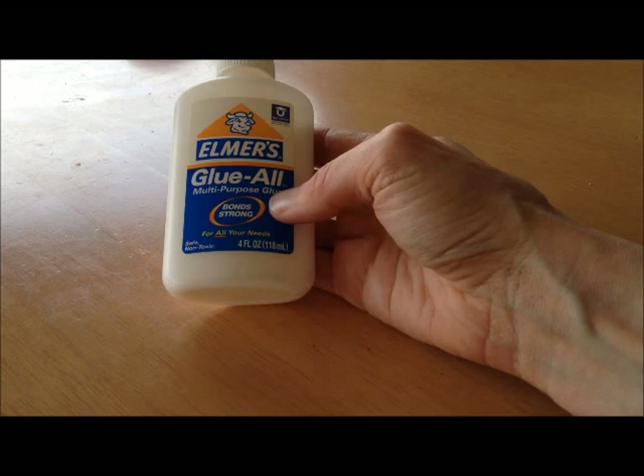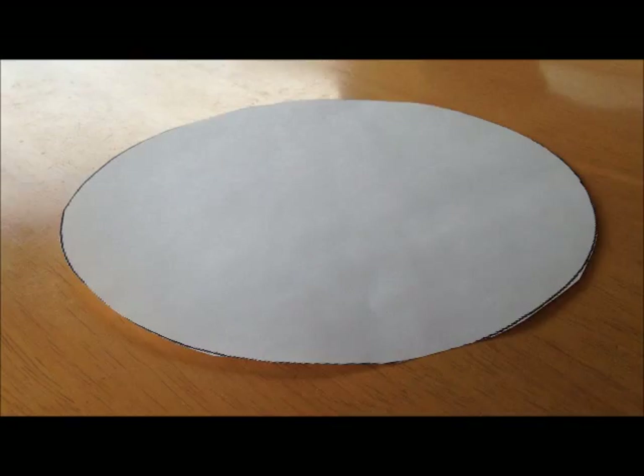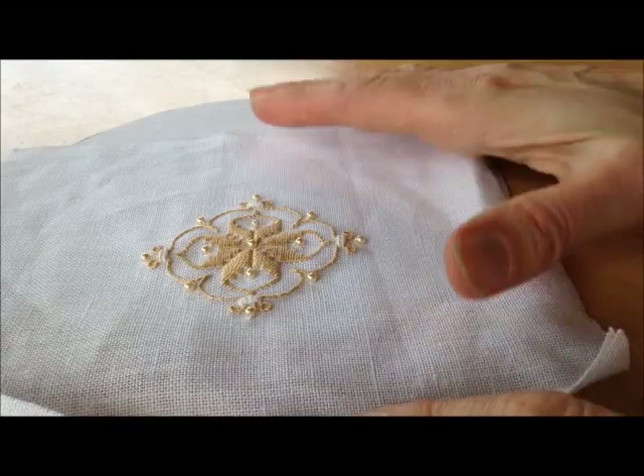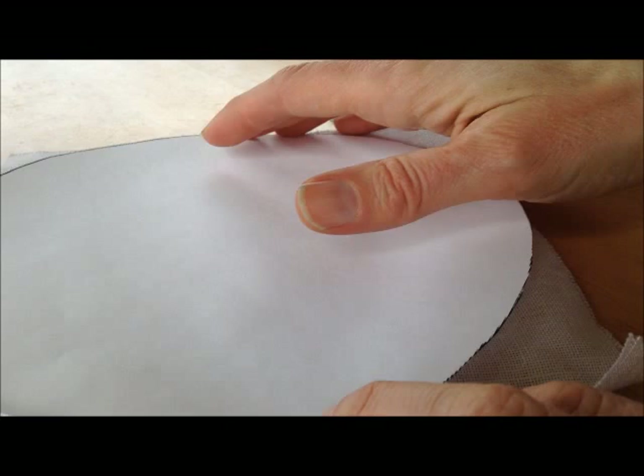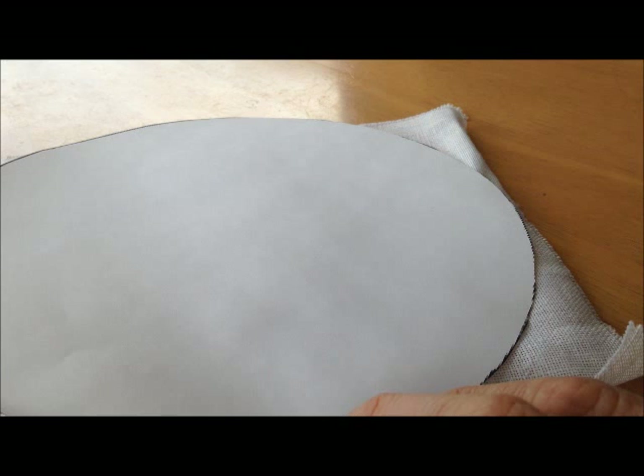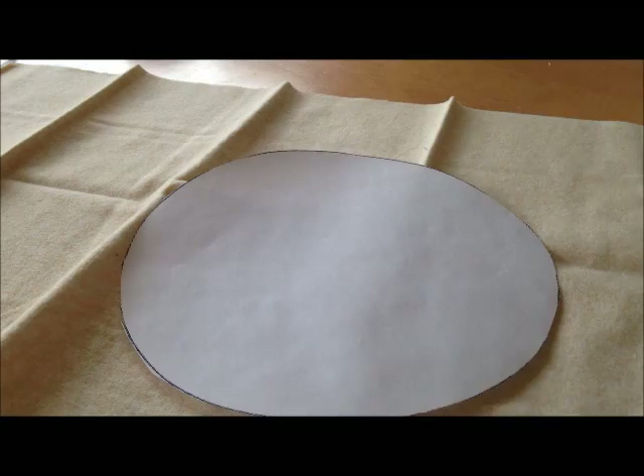The first thing that we're going to do is use our paper scissors to cut out this circle template. Now we have our circle template all cut out and that's basically the pattern we're going to use to cut out the needlework. You want your piece of fabric for your needlework to be 8 inches by 8 inches, the same size as this circle template. We're going to use this template to cut out the design and also to cut out a circle the same size from our finishing fabric, which is this flannel.